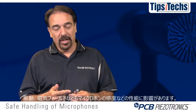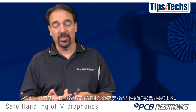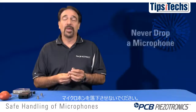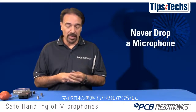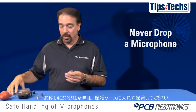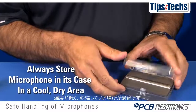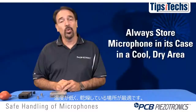Please note that vibration and electromagnetic fields also have a negative impact on the sensitivity of the microphone and can change the sensitivity or the output of your microphone. Make sure you never drop a microphone — though sometimes this is easier said than done; everyone, including myself, has dropped microphones. When not in use, we recommend that you store the microphones in their protective cases in a cool, dry area.